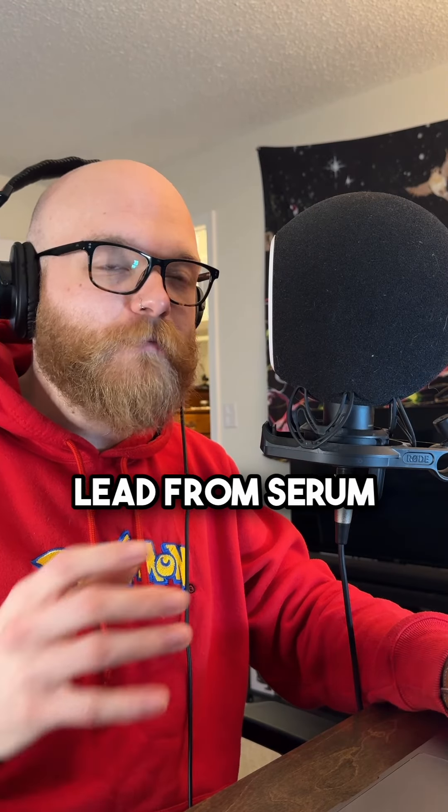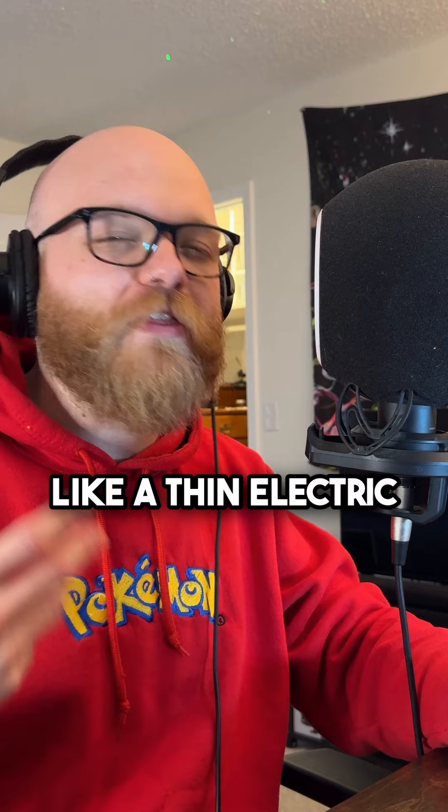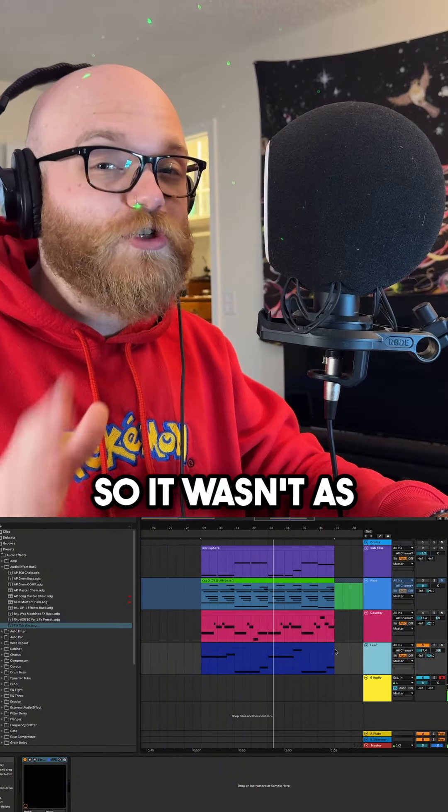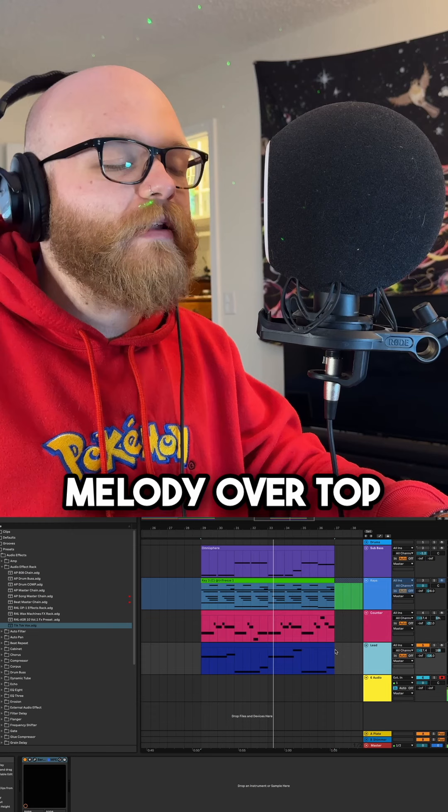I found this lead from Serum. It sounded a lot like a thin electric guitar, so I tucked it in the back so it wasn't as shrill and played a pretty simple melody over top.